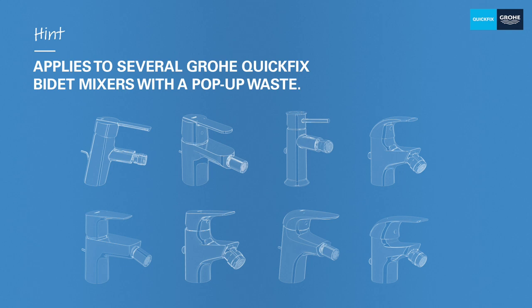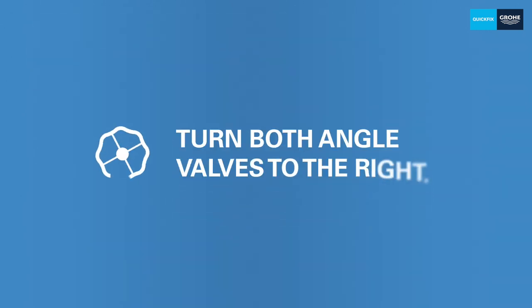We're focusing on installing the mixer here, not the ceramic bidet. And one more thing: of course you should turn off the water before installation. So let's get started.